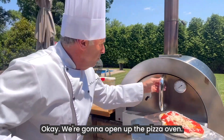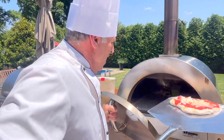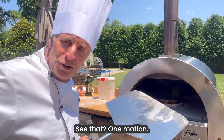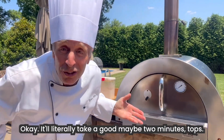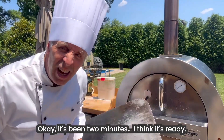We're going to open up the pizza oven. Wow, that's hot. And we're going to just — now, when I put it in, watch how I jerk. See? One motion. It'll literally take a good maybe two minutes tops. Okay, it's been two minutes. I think it's ready.